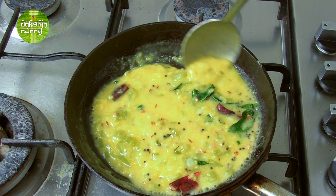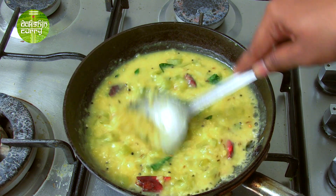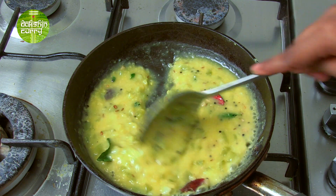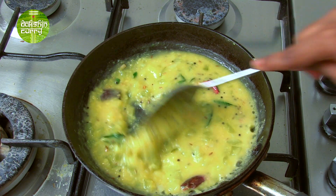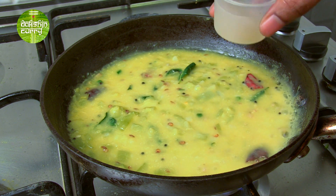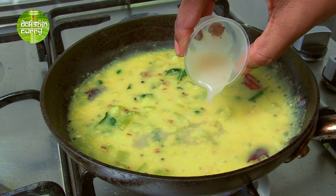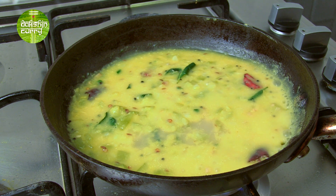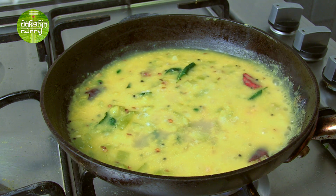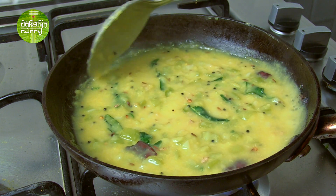As you can see, there are no masalas in this — no chilli powder or dhania powder or any other powder. It's going to get a nice flavour just because of the green chilli, the ginger, and the mild flavour of the ridge gourd. Now I am going to add some hing which has been dissolved in water — this is fresh hing water, though you can use hing powder. And I am going to add very little salt. Just mix this well and give this one last simmer.